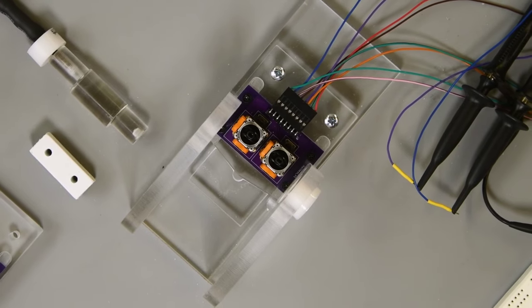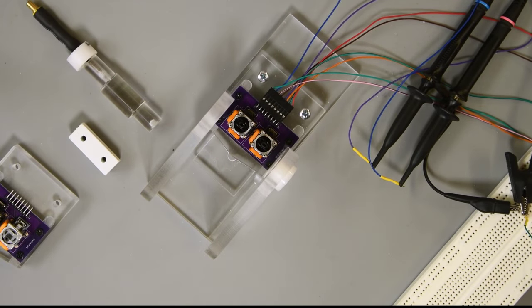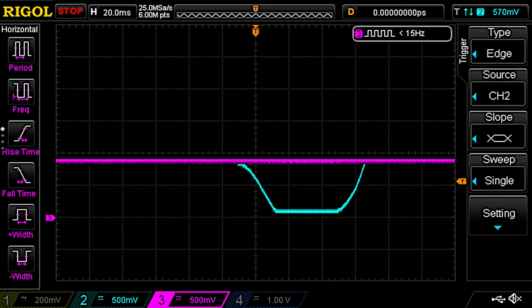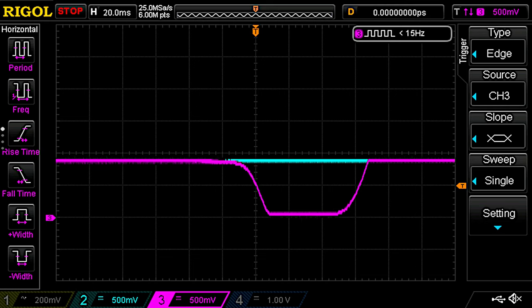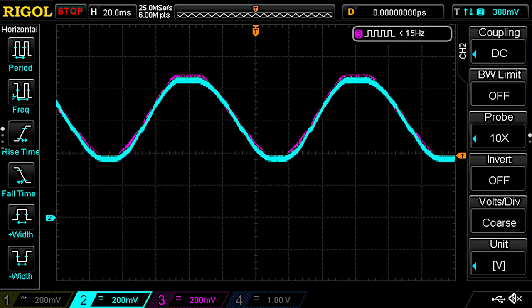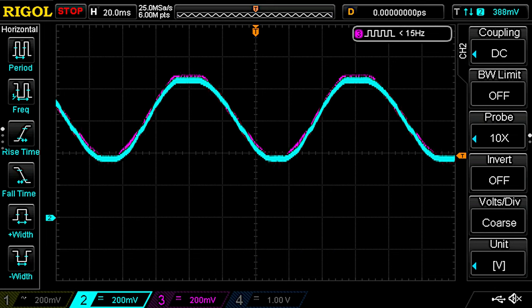Here is my reference joystick board with two regular potentiometer-based joysticks. Joystick 1 is connected to channel 2 of the oscilloscope — the green trace. Pushing the joystick toward the electrical connector moves the output voltage from about 0.9 volts at rest down to 0 volts at the mechanical limit. Joystick 2 is on channel 3, the purple trace, with the same output polarity. Joystick 2 has a slightly higher center offset voltage than joystick 1, but other than that they track almost perfectly.